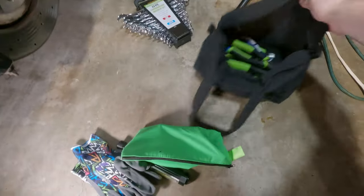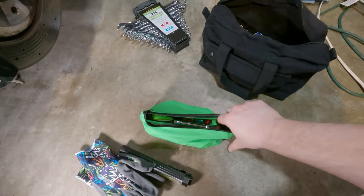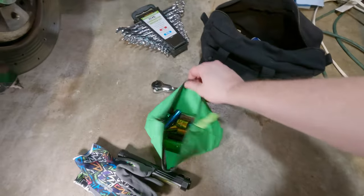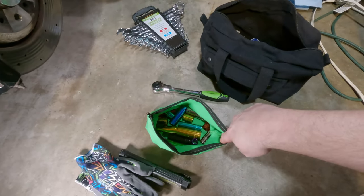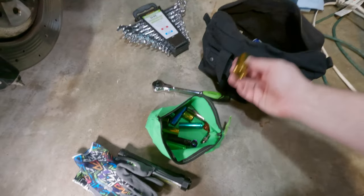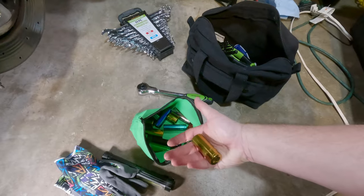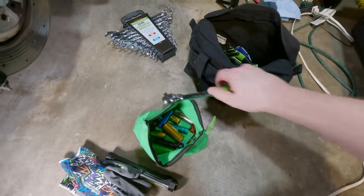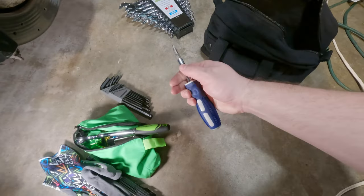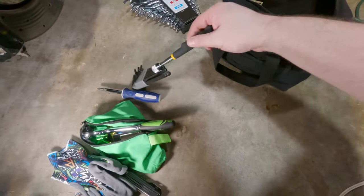In this little green pouch we have a swivel-headed ratchet — these are real handy — and then a whole bunch of sockets. I took the sockets off their holder just for ease of packaging in this bag. They're nice and color-coded so it's easy to find which one you're looking for. We also have some hex wrenches and a four-in-one screwdriver, plus a magnet grabby thing — these are extremely handy.